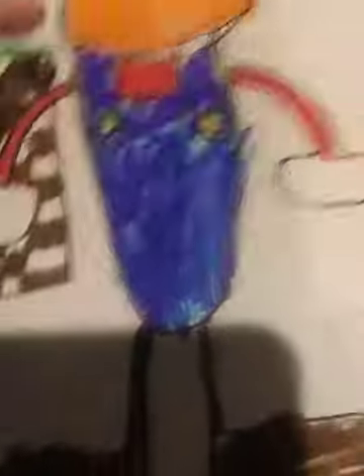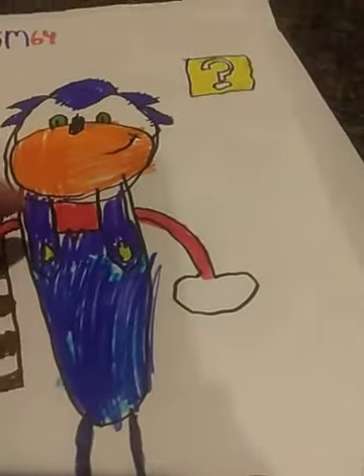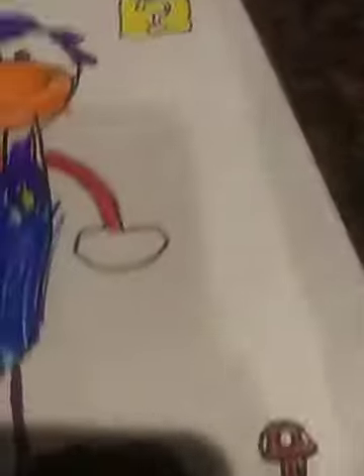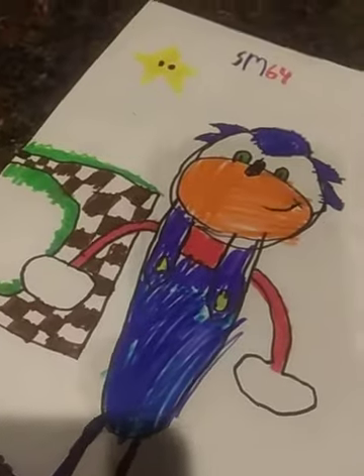We got these overalls and Mario with a tie, and even his shoes are Mario. Sonic's head? Perfect. I like the creativity with that. We got a question mark block and a star, and SM64 — which SM is Sonic Mania and 64 is Nintendo 64. I like how he did the Sonic Mania. This probably stands for Sonic Mania 64, which actually that sounds pretty cool.